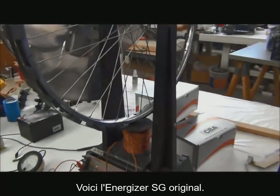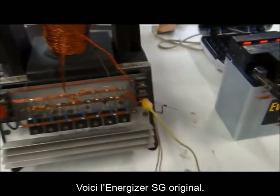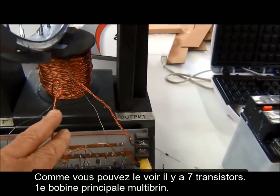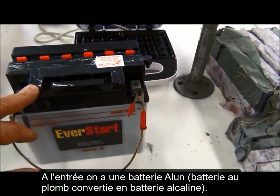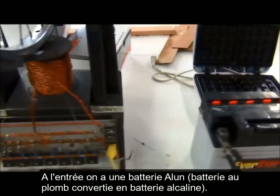This is the original SG motor and you can see it has seven devices with a multi-strand coil. This is an elm battery on the input of the machine, so I'm going to start this machine.